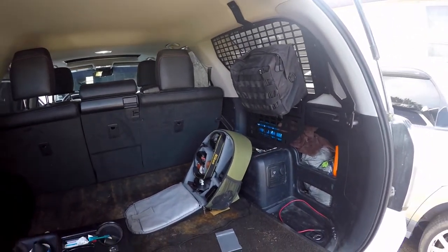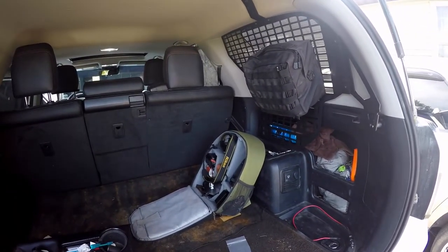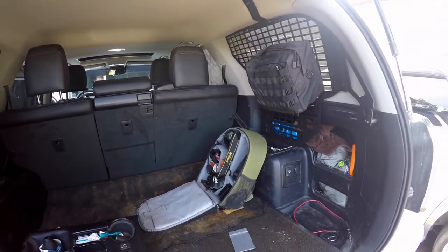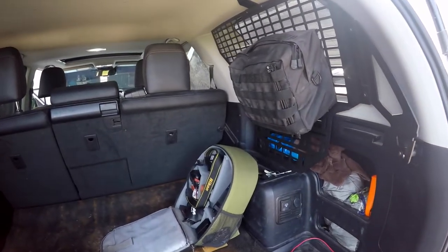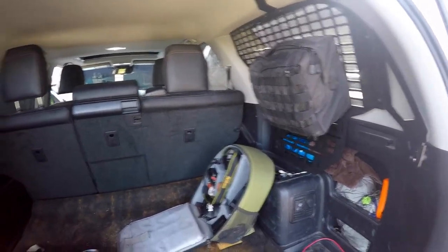He researched these for a little while to see what he felt would work best for our lifestyle, how much we travel, and all of that. As you can see here, he has already hung up some stuff.